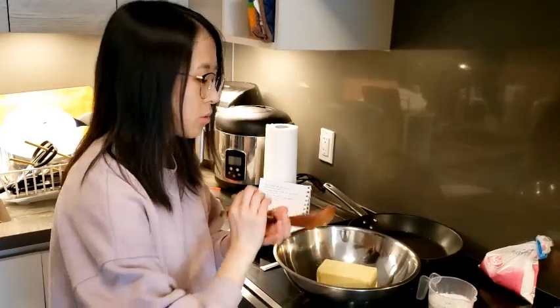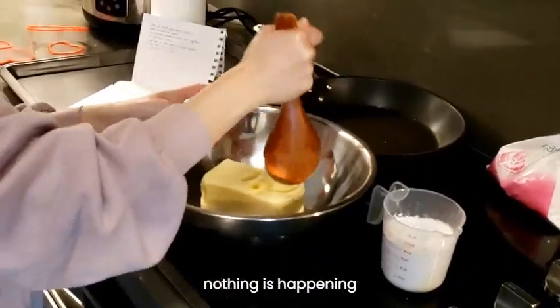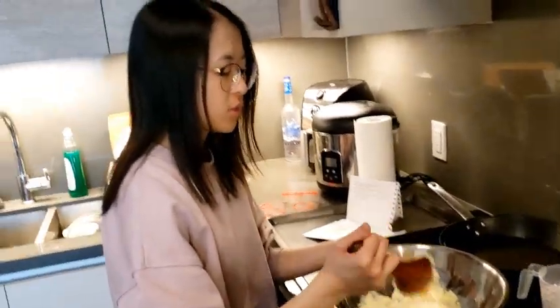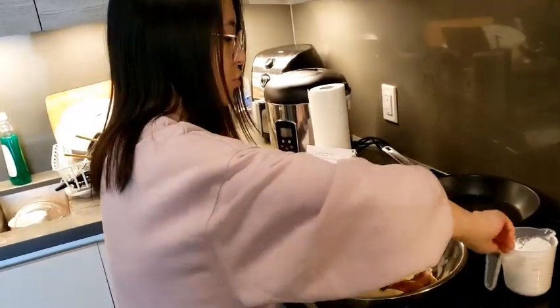So we'll use a spoon to do that. I'm gonna try using my hands because using a spoon is too hard. I've washed my hands, I'm gonna use my hands now. So I'm gonna add in some sugar.